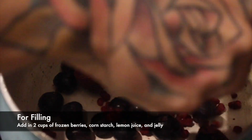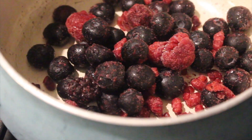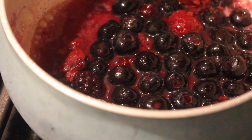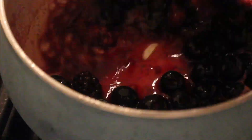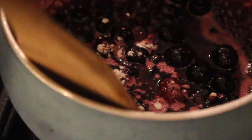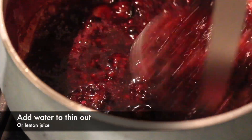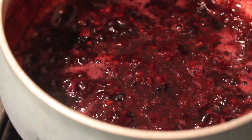For the berry filling, you can do whatever you want — strawberry, blueberry, whatever. I had frozen mixed berries on hand, so I'm using those. I wilt them down until they're thawed and all the juices come out, add a little water and a little lemon juice, then mash them up once they're warm and workable. Then I add cornstarch to thicken everything up, because we don't want it runny — we want it firm but a little less set than a jelly. Then I stir in some strawberry jelly for extra texture and thickness.